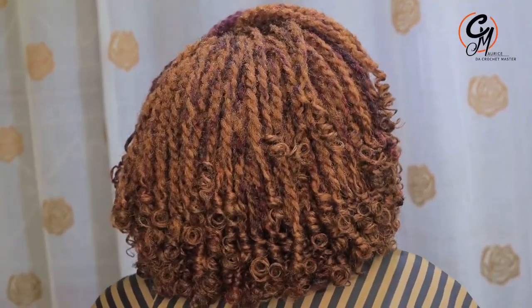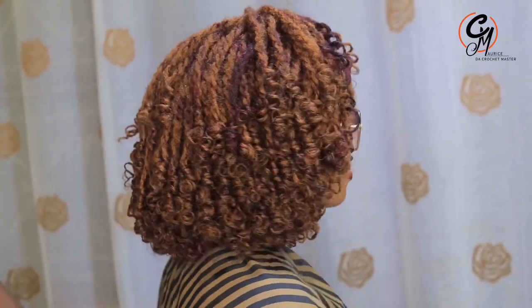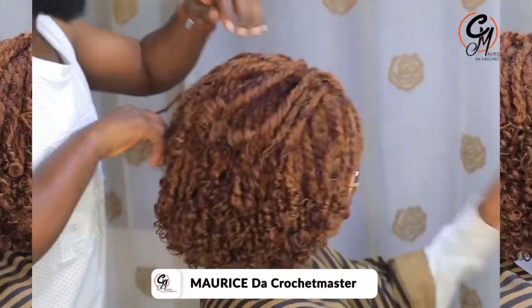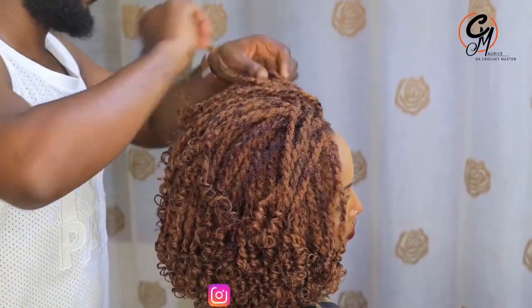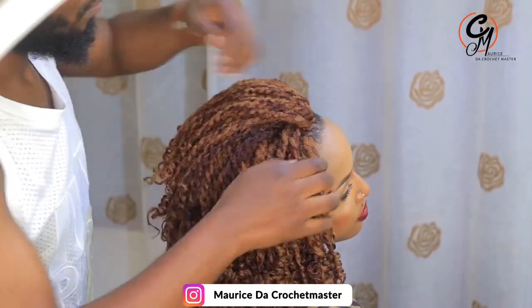Yes, alright! When you look at this, this is the most amazing hairstyle that I've ever created. It is making something good in the world — I love it! It just came to me and I don't know how it came to my mind, but I named it, I created it, and now it is here.